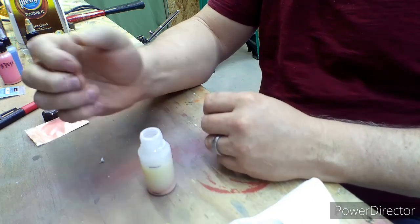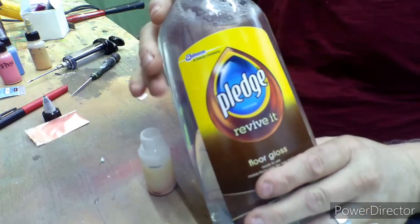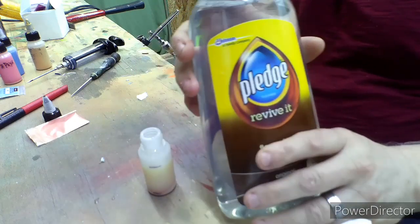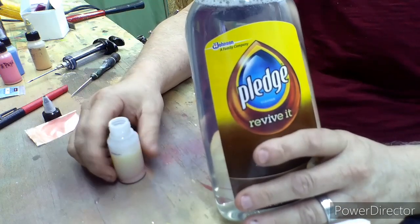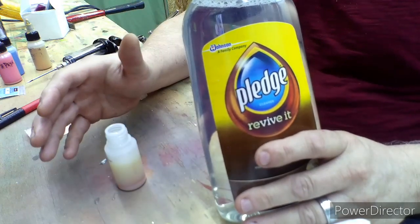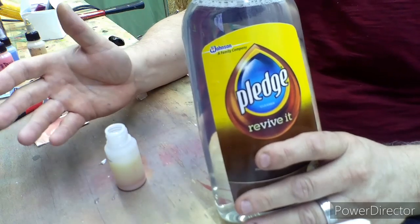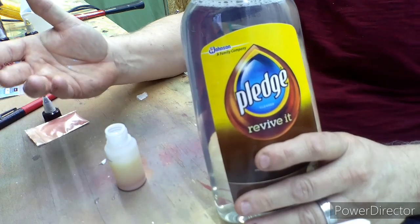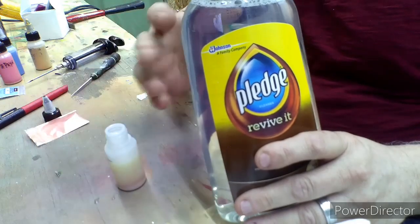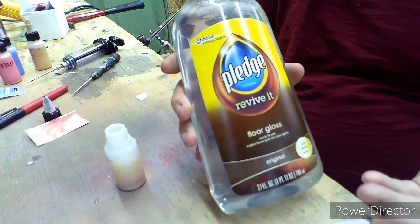I'm gonna take this — it's just a fishing weight, but you can use a marble, rock, whatever you've got, even buckshot — just put it in there and that's gonna help mix it up. This is what I use to thin it. Now this Pledge is actually gonna thin it — you wouldn't think it would, you'd think it would thicken it up, but it'll actually thin this and make it spray better through your gun. It also seems like it makes the airbrush easier to clean to get the paint out of it.